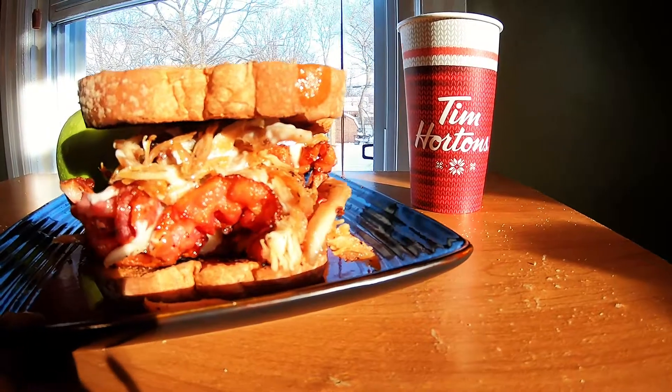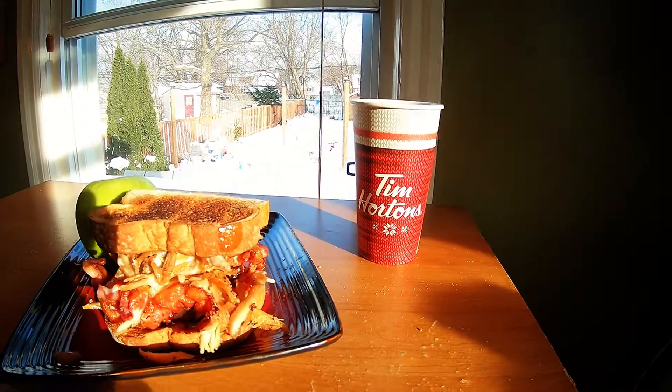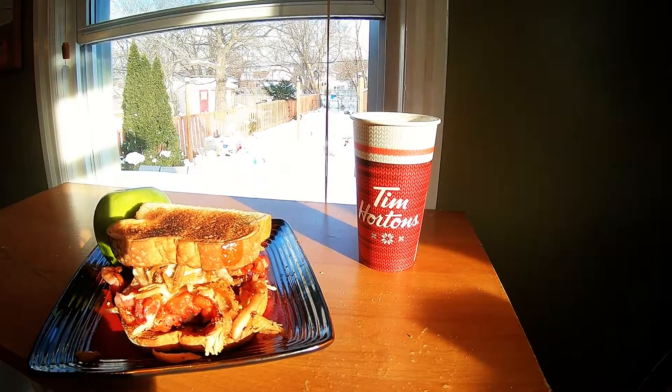There you go — the turkey bacon club with the nice Tim Hortons coffee that you made at home. And that's just about it. Enjoy and make yourself one at home.